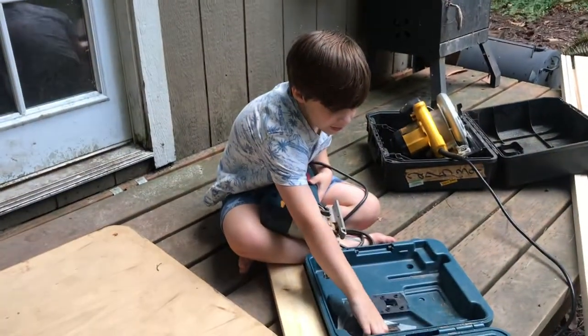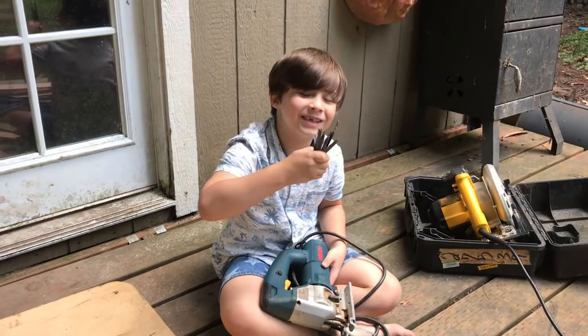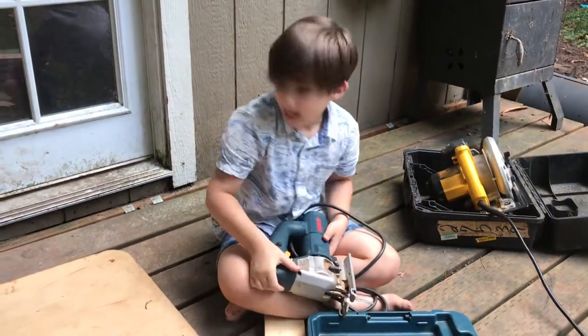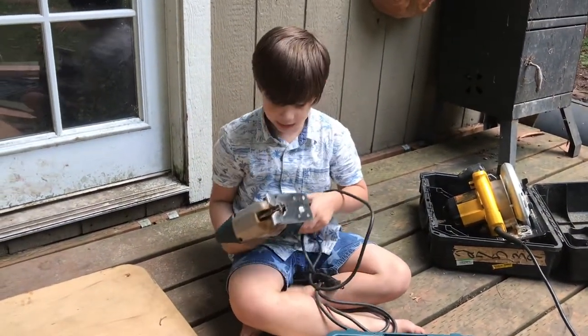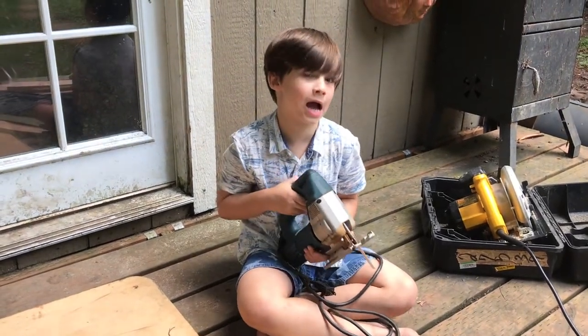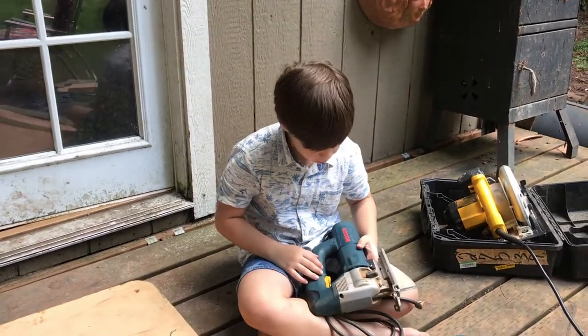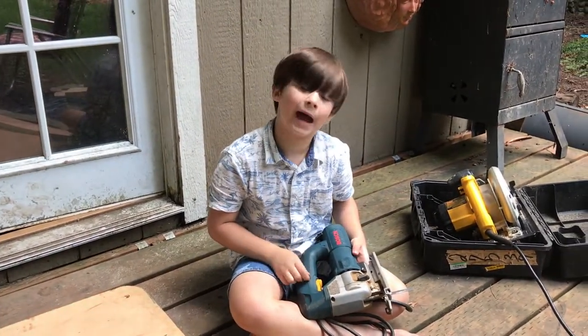So today we are using a jigsaw. My mom collects dirty jigsaws. And we're making a desk for school. We're going to be using a jigsaw blade — we'll get back on our safety hat.